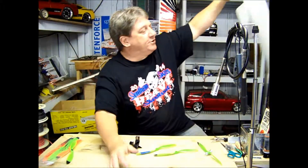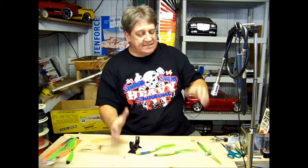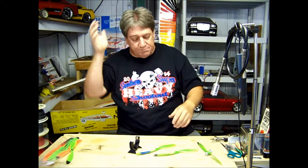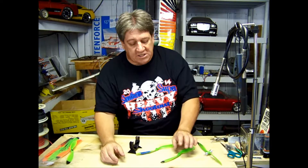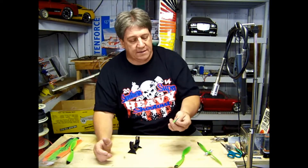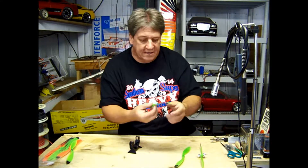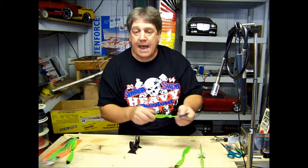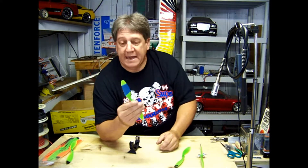I'm just giving you another alternative, something that I do. It's not the easiest, it's not the fastest, but it's probably the most efficient. What I do is paint the end of it. You put it on your prop balancer, find out which side's heavy, and then tape the opposite side. Then you paint it.